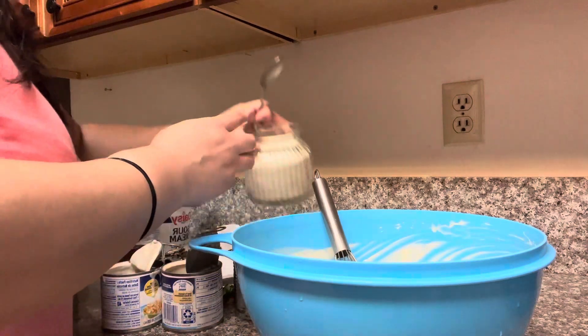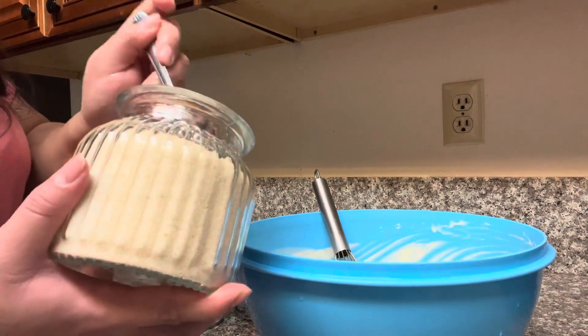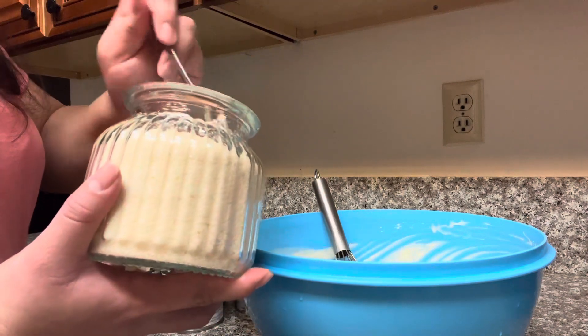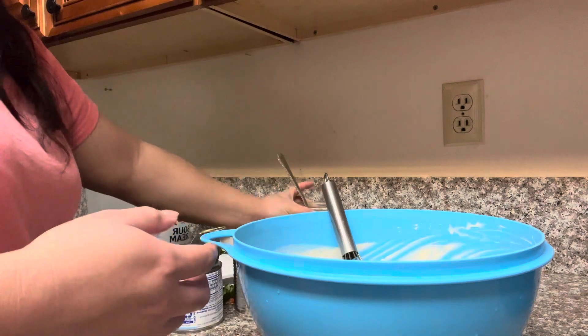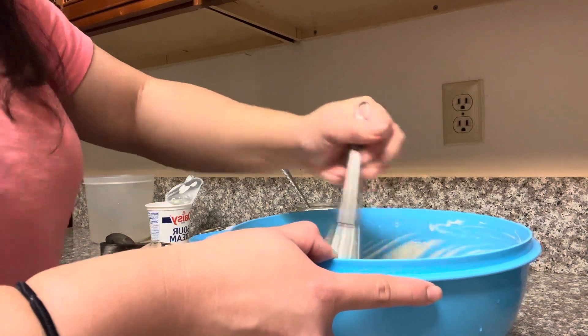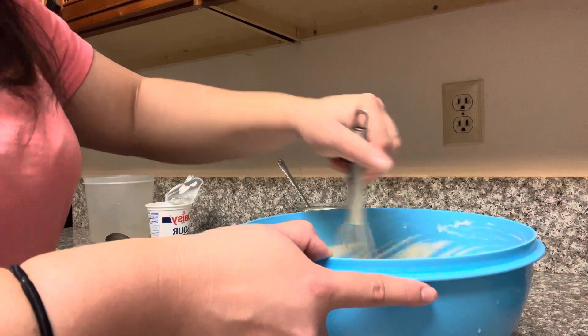And then you're gonna add sugar to your liking. I think I'm gonna be adding like one and a half scoops of sugar, because the lechera already has sugar in it — so it's on your liking, not so much sugar. And then I'll be adding the strawberries.